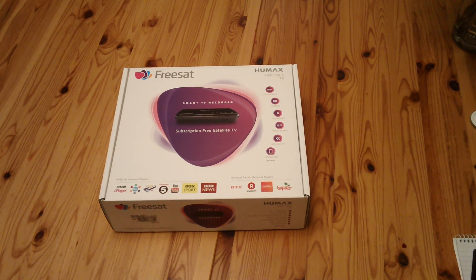This is a short video for the unboxing of the Humax HDR 1100S Satellite TV Recorder. Let's get the box open and have a look.